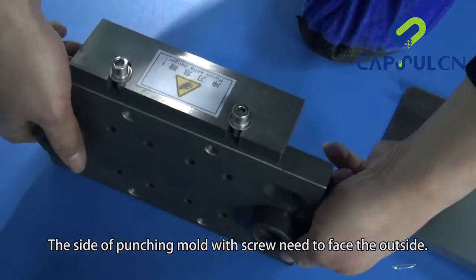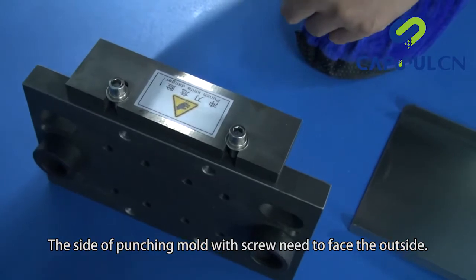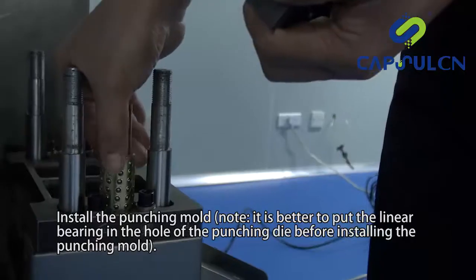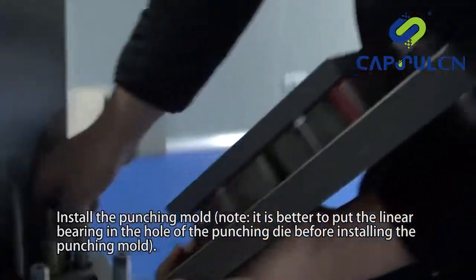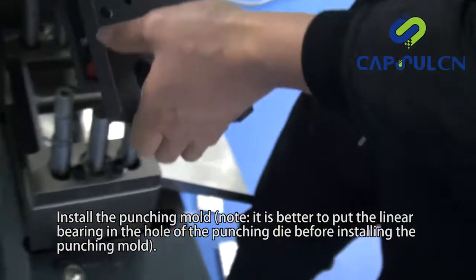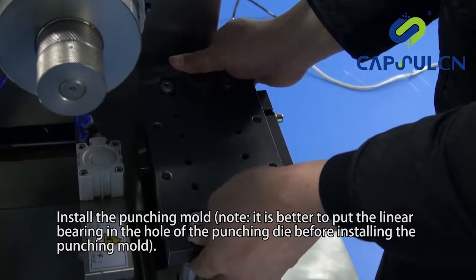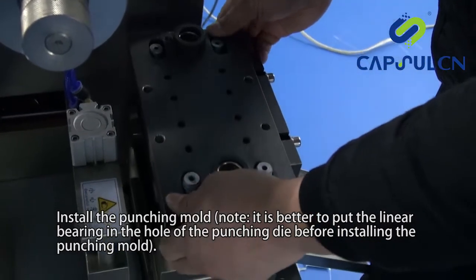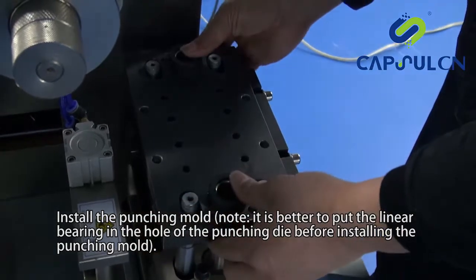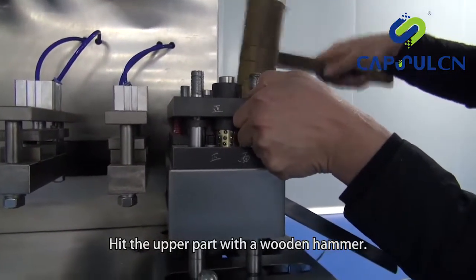The side of punching mold with screw needs to face the outside. Install the punching mold. Note: it is better to put the linear bearing in the hole of the punching die before installing the punching mold. Hit the upper part with a wooden hammer.